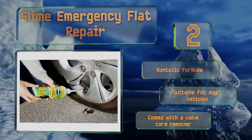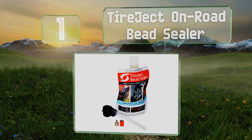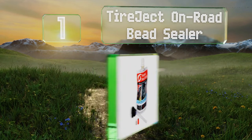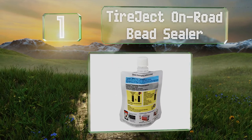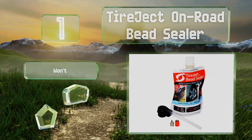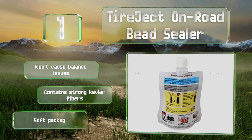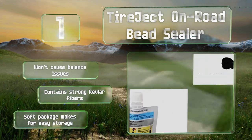Coming in at number one on our list, Tire Jack On-Road Bead Sealer is designed for after-the-fact use and utilizes liquid rubber to clog punctures up to a quarter inch in diameter. It's intended for use on most highway-speed vehicles, including full-size pickups and SUVs. It won't cause balance issues, contains strong Kevlar fibers, and the soft package makes for easy storage.